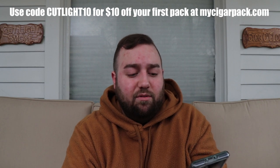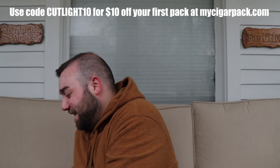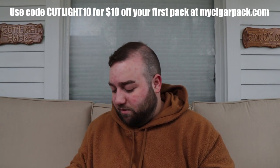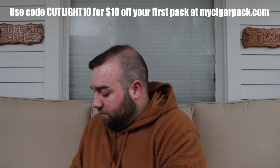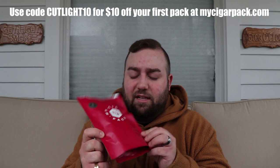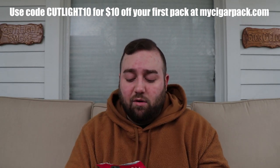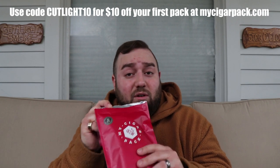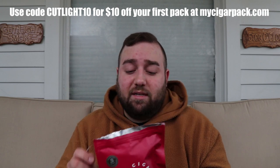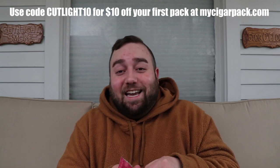I'm not going to show you the website details because it'll ruin the surprise of pulling the cigars out of the bag. Inside the box it says 'When I want it, where I want it — My Cigar Pack,' which is a cool little tagline. The cigars come packed in what I believe is a mylar bag — correct me if I'm wrong. Mylar is actually what they use for emergency food prep and freeze-dried food. I already opened it up because I was too eager to check it out when it arrived.